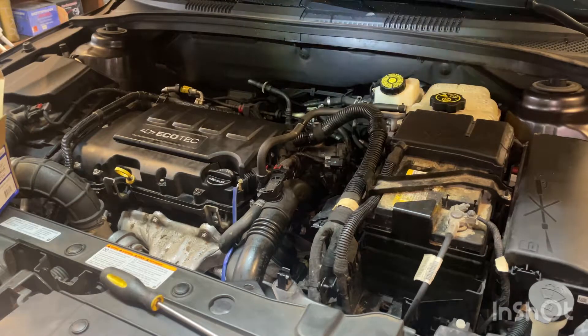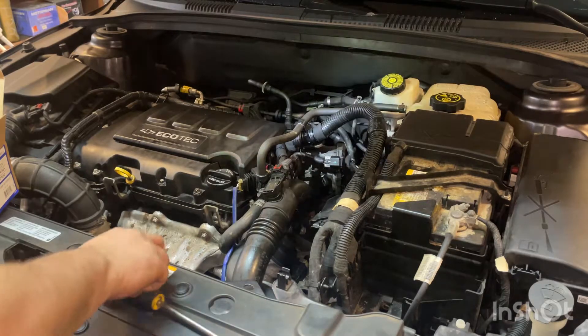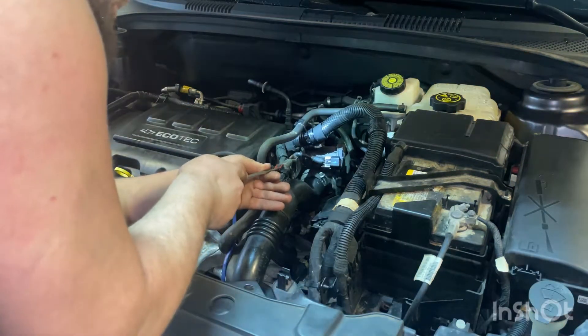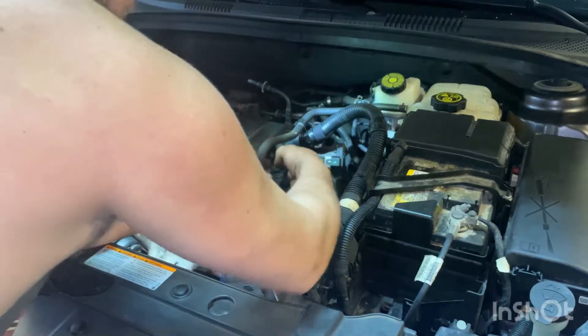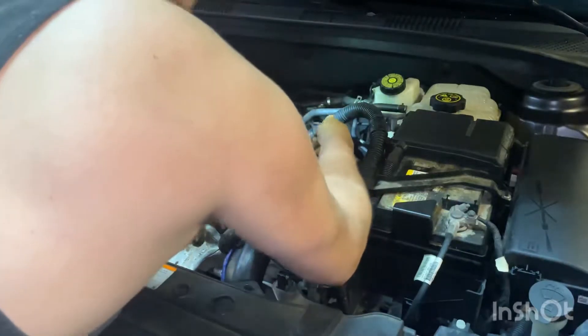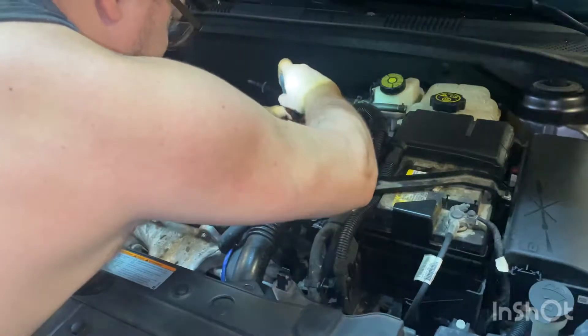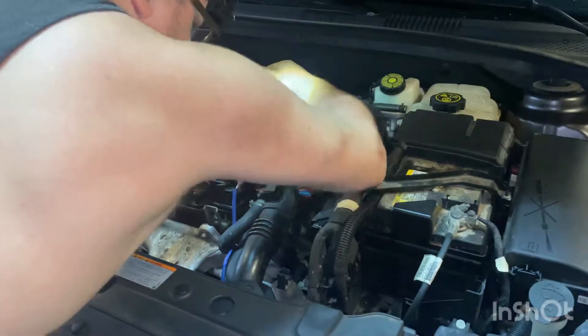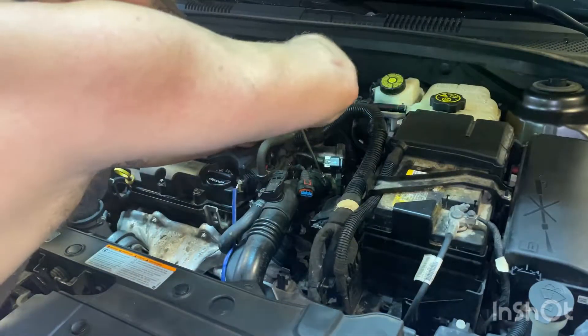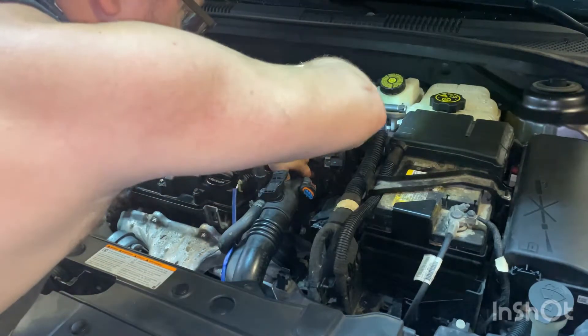Whenever you got coolant sprayed everywhere, that's probably the case. First thing we want to do, let's get this sensor off. We got to push back on this red tab, press down on the black tab, and pull it off — it was on there pretty good. Now we want to get this air intake hose out of the way. We got a flat head screwdriver and we're going to loosen the hose clamp.